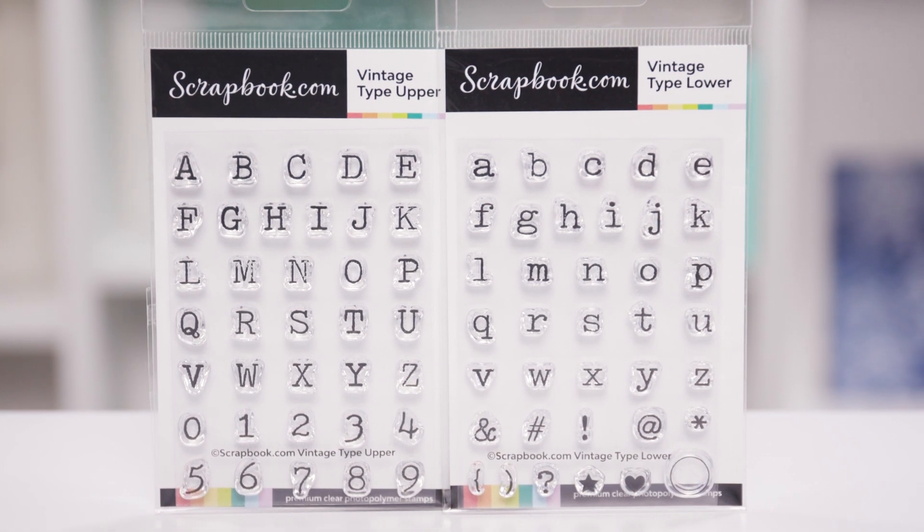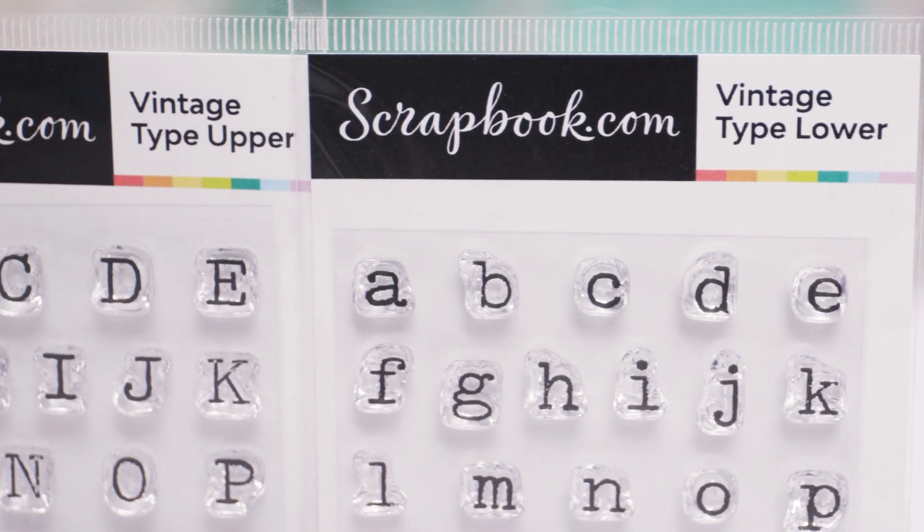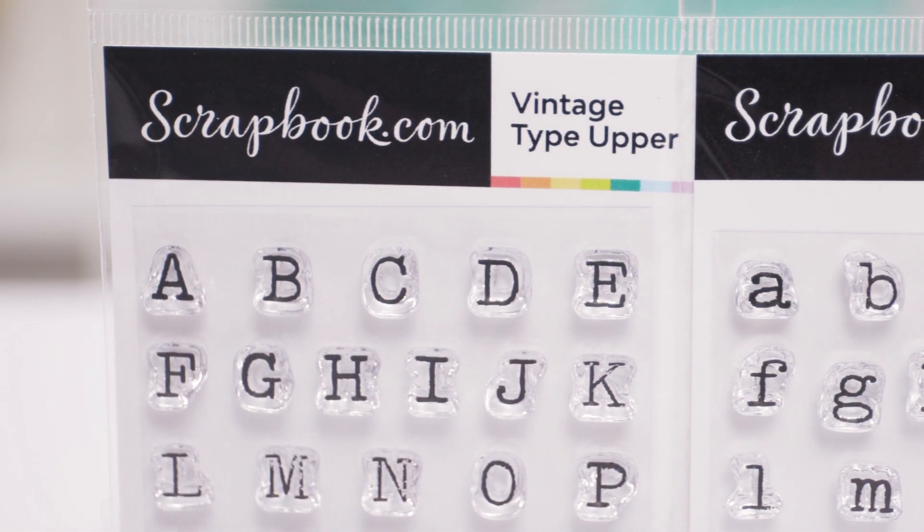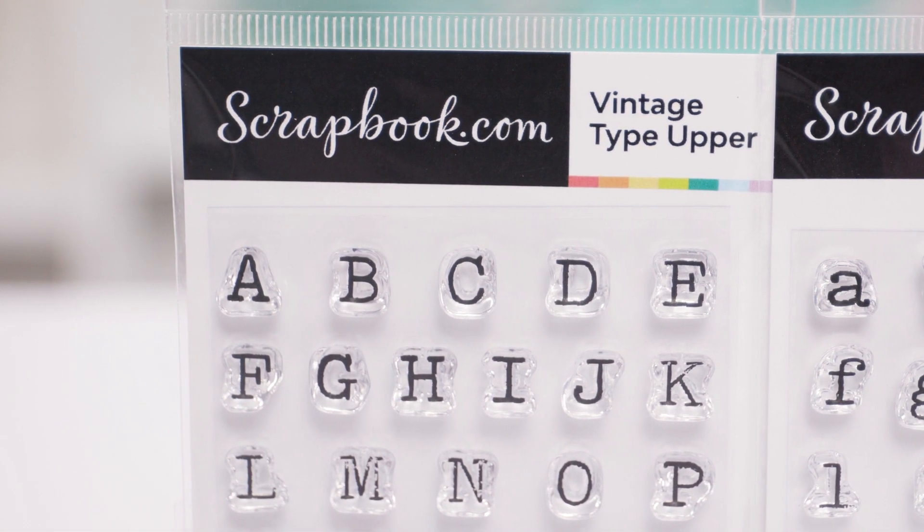Our exclusive stamps are made in America, they're high quality photopolymer, and they create beautiful crisp impressions every time — so make sure to shop them at scrapbook.com. Thanks for watching! If you liked this video and want to see more from scrapbook.com, please like, share, subscribe, and leave a message. Happiness is life handmade.